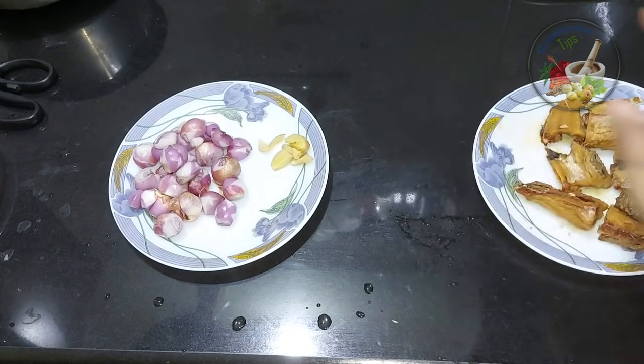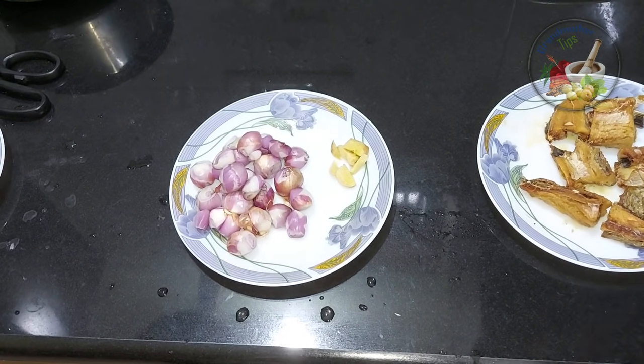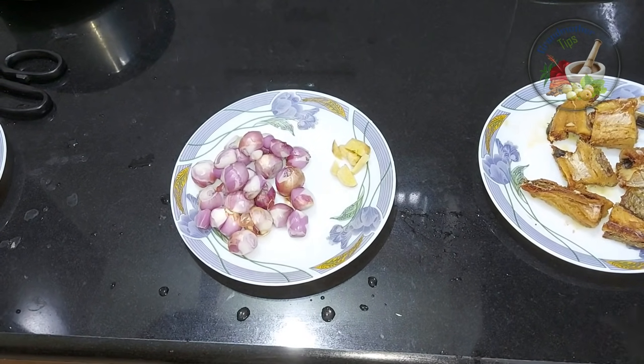I made it a little bit easier than the makeup taste. I made it a little less easy than the dish. This dish is a nice taste.